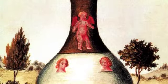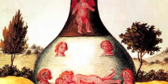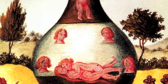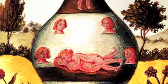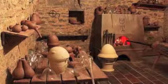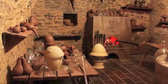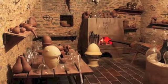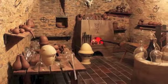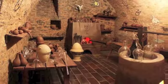This we call a homunculus, and it should be afterwards educated with the greatest care and zeal, until it grows up and begins to display intelligence. This is one of the greatest secrets which God has revealed to mortal and fallible man. It's a method that's not going to be to everyone's taste, but it doesn't sound that hard. This is one of the most detailed accounts now known of how to create the alchemical homunculus, something that, like the transmutation of gold, several alchemists claimed to have done.